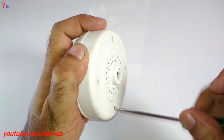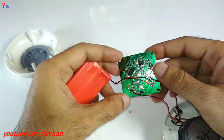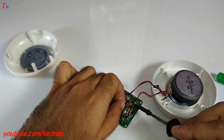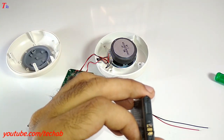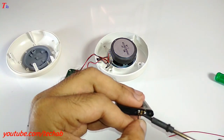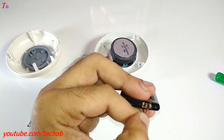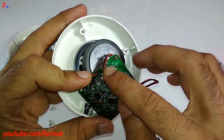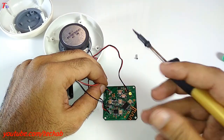First, unscrew this speaker carefully and remove its dead battery. Then replace with another battery. Now solder this battery with positive and negative wire as shown in this video.